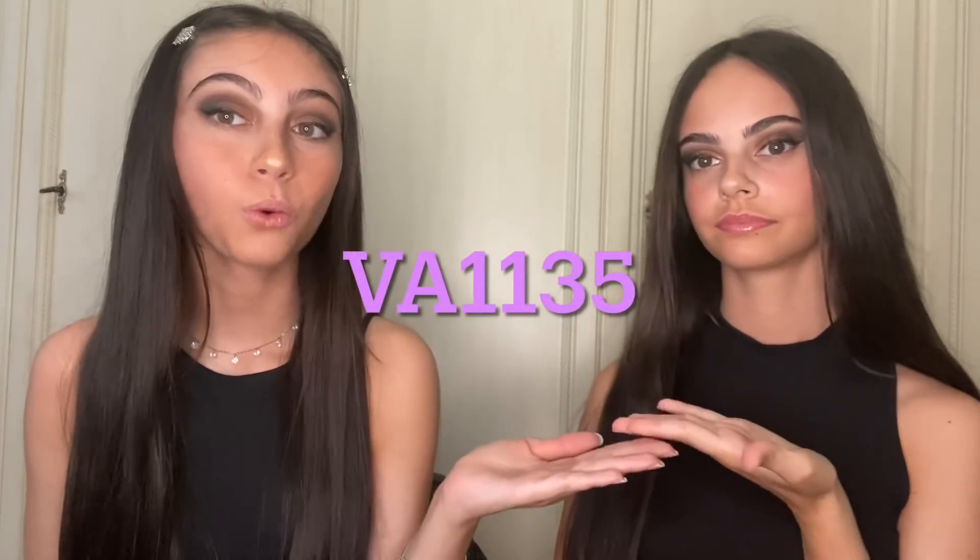Ciao a tutti! Benvenuti in questo nuovo video. In questo video vi faremo un try-on haul di Shein. Vi facciamo vedere tutte le cose estive che abbiamo preso su Shein. La maggior parte sono costumi, tranne un vestito e un top. Prima di iniziare vi diciamo subito il nostro codice sconto, che vi dà il 15% di sconto: VA1135. Iniziamo!